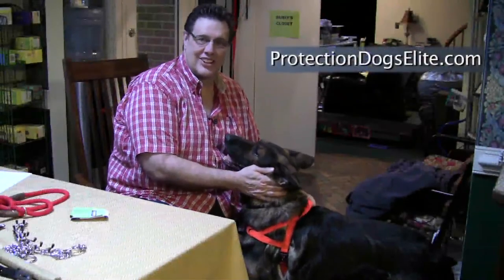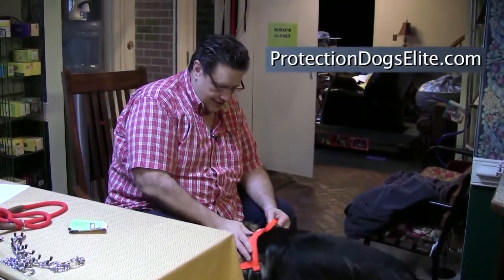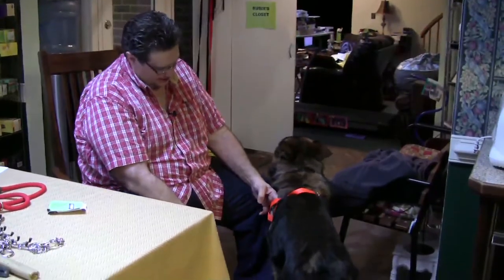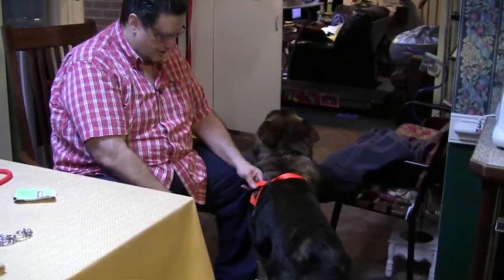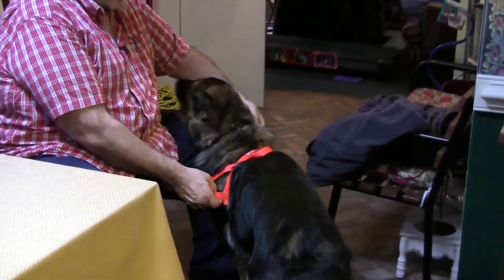Hi everybody, it's Tom for Protection Dog Glossary. This is Rubik's and sometimes we go out walking at night. This is a nice reflective, hunting orange color with reflectors on it to keep him safe at night.